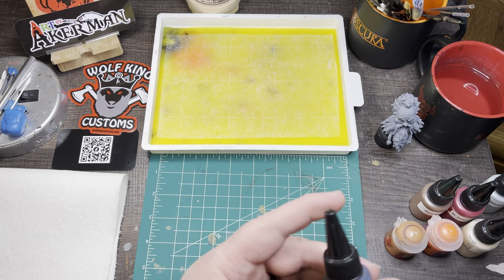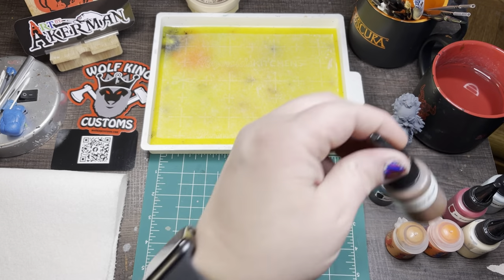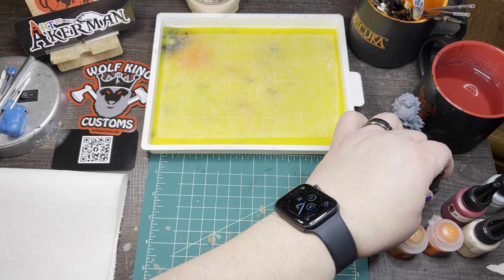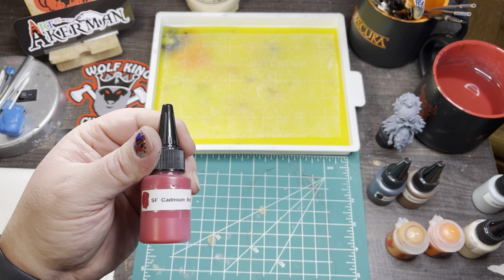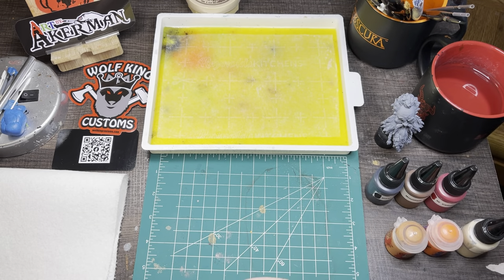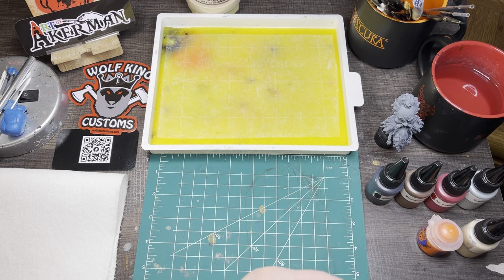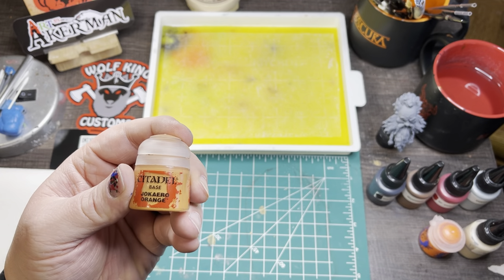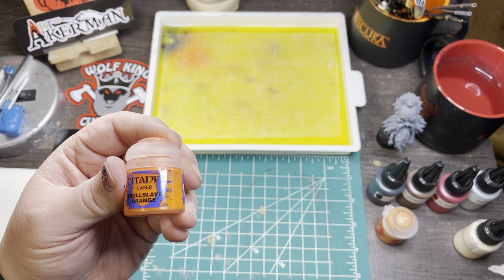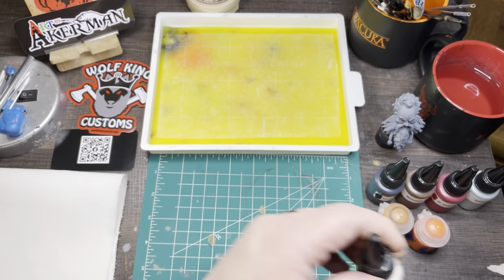I'm going to show you the paints I'll be using. The first one is SoFlat Black, put in a dropper bottle. This is Mournfang Brown from Citadel. Then we have SoFlat Cadmium Red Dark. Next is Citadel Celestra Gray — any gray would work. Then a Jocaro Orange from Citadel, which is a pretty important one. You also have Troll Slayer Orange, and finally Flayed One Flesh.